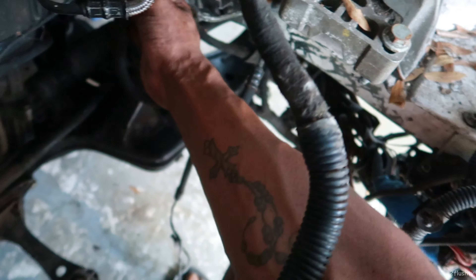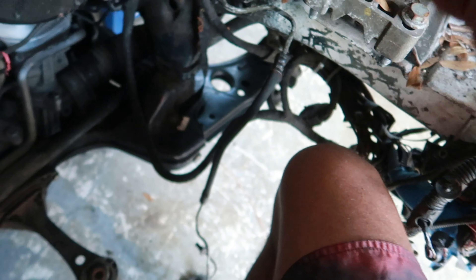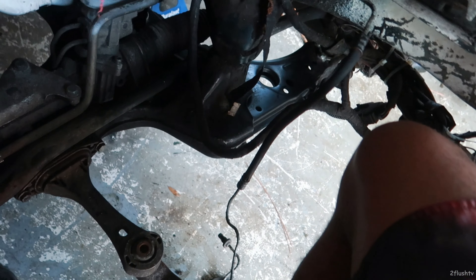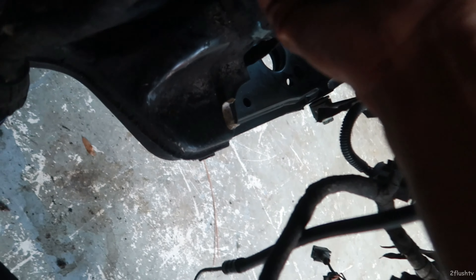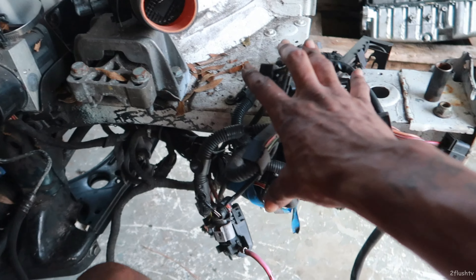I'll just start here. Let me pull that plug out. So that's part of that — it's just one of the main plugs. This is the main engine plug. This is the main engine plug — this goes through all the main engine.